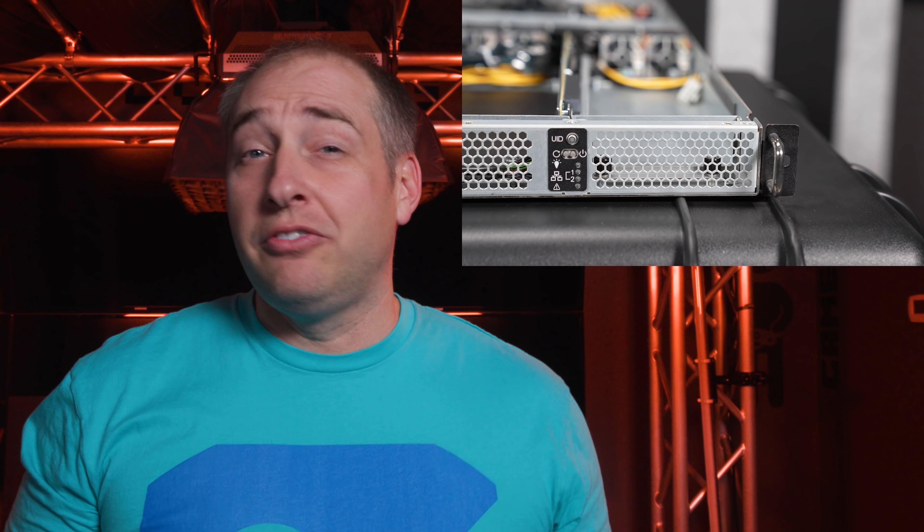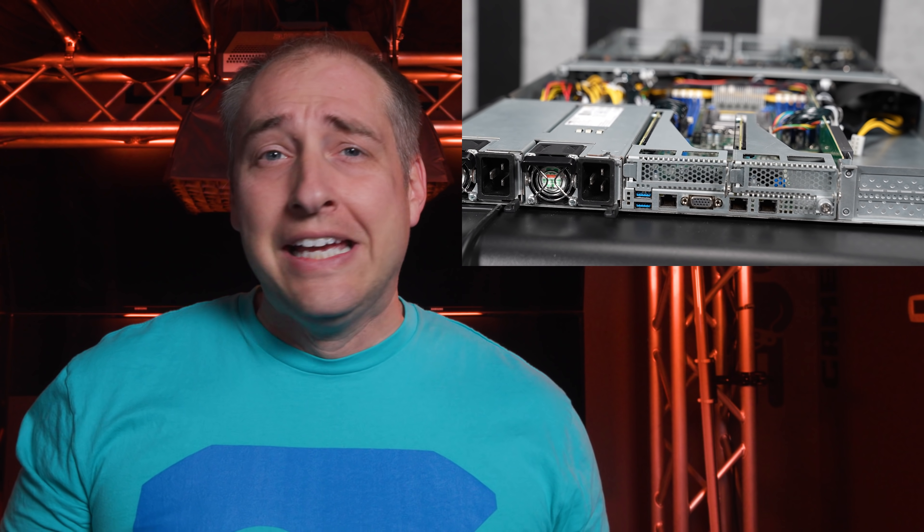The game plan for today is we're going to start at the front of the system, move all the way to the back of the system, go through all the little features and interesting bits in the system. We're going to talk a little bit about performance, power consumption, and then get to our conclusion. Before we get too far, I did want to address the fact that we did mark this as sponsored because ASRock did send the system for review.